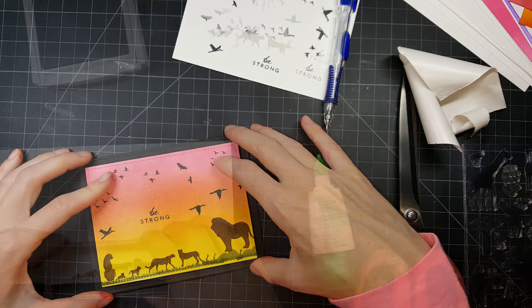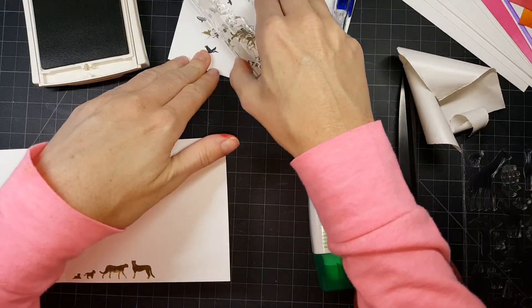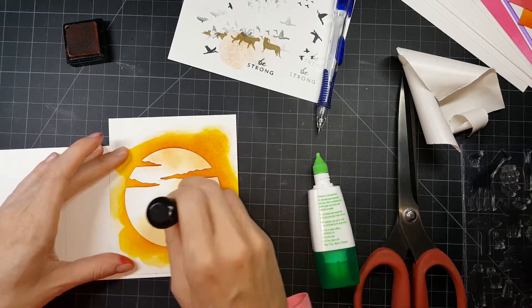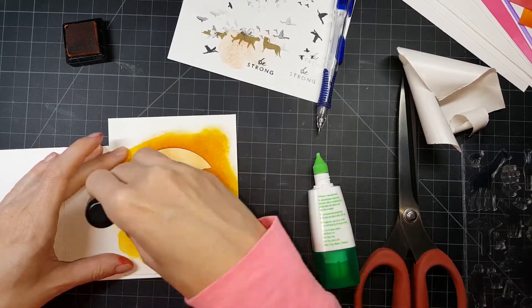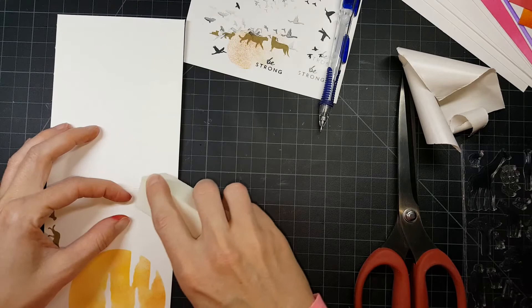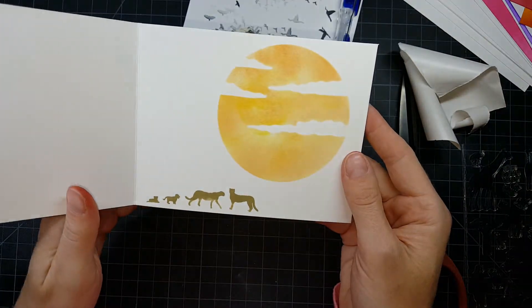I realized I wanted to do a little bit more with this card. So on the inside, I've stamped in Crumb Cake Stampin' Up ink, which is a softer brown — that same lion arrangement but just one of them. Then I take my sun stencil that I keep reusing and I'm using the orange that came in the kit, doing a little twisting motion to get a slightly grainy look on the sun. I got some ink splotches so I'm taking my sander and just getting those out. And that finishes up the card.